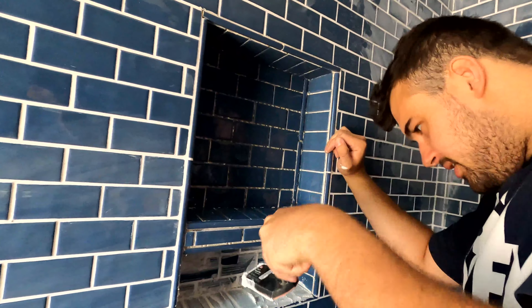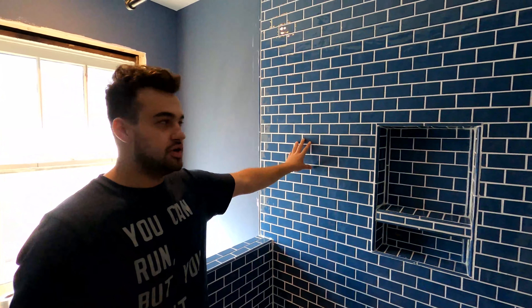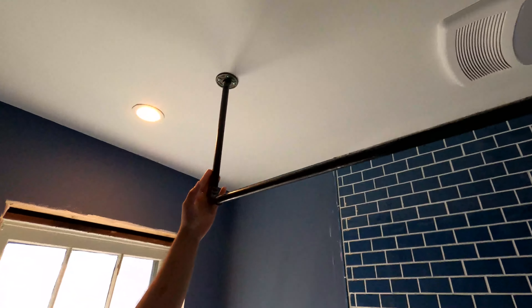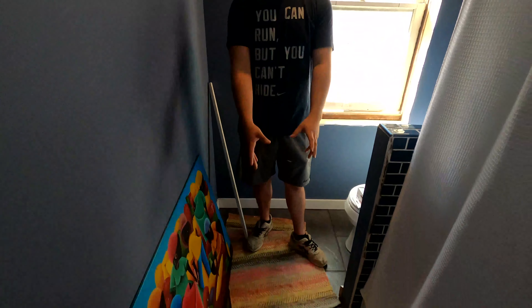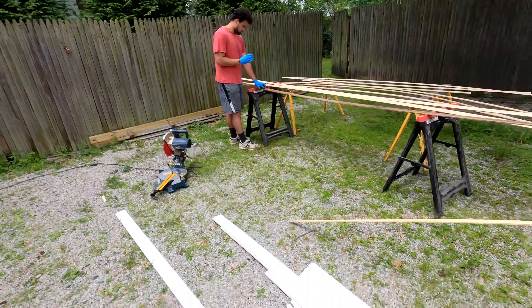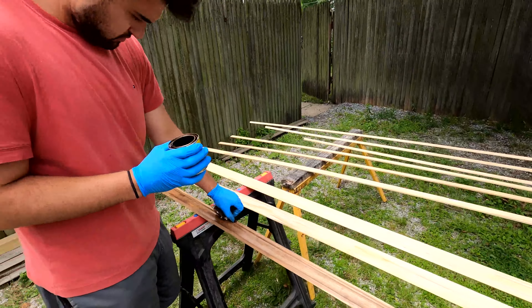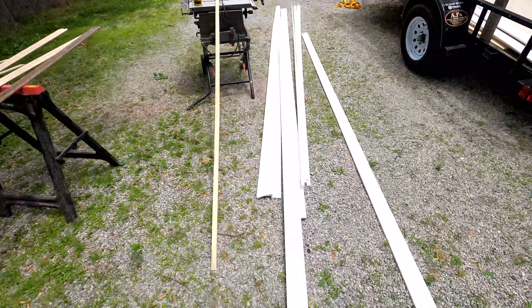We got the floor grouted and it's looking clean. What we're gonna do now is hold off on the shower — we're gonna try to get the toilet installed, the vanity installed, and the washer and dryer installed. Basically get this place livable, and then we'll jump back on the shower after that. Now we're going to install this toilet.